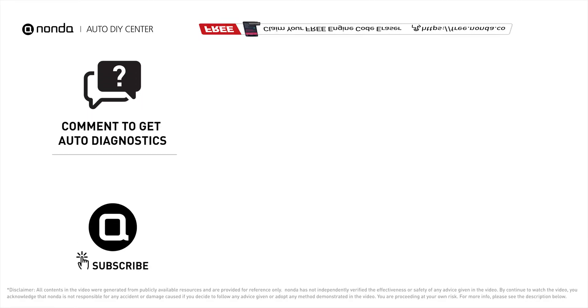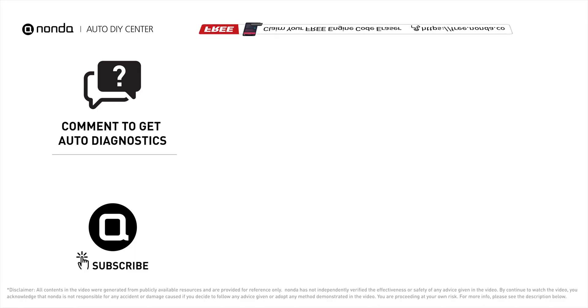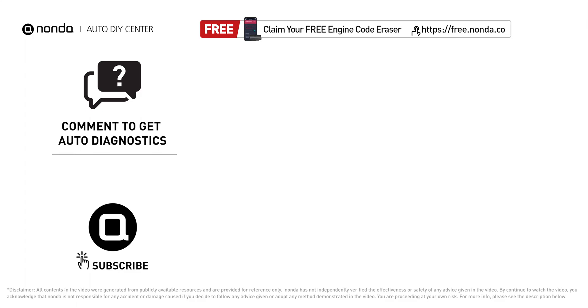To save more money on car expenses, claim a free engine code scanner at the description link below, or check out the video here for more info. You're also welcome to leave comments below — our mechanic professionals will answer them shortly. Don't forget to like and subscribe to our channel. Thanks for watching.